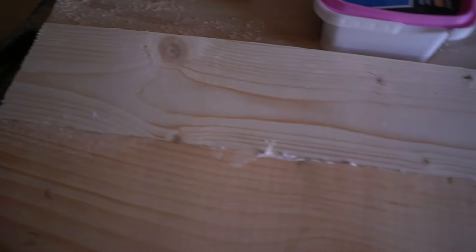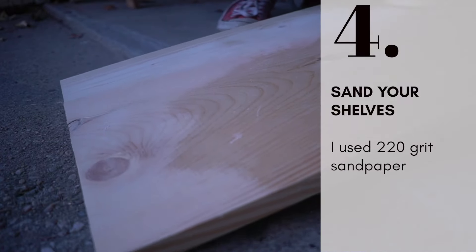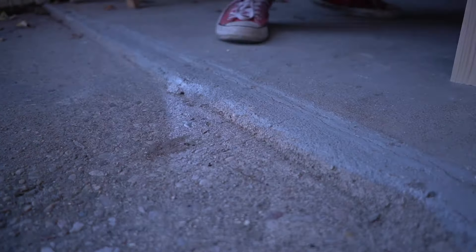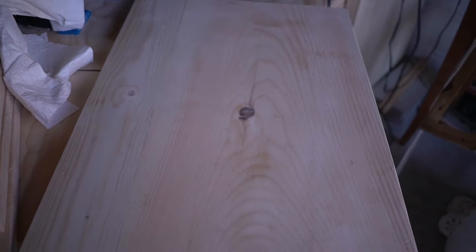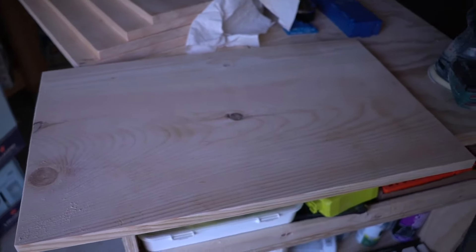The second one is not perfect at all, but we're gonna smooth it out with the sander. Don't skip the sanding step because that's what makes the shelves smooth and nice. After sanding you can still see a little something, but you know what — it does not bother me, I think it looks good.